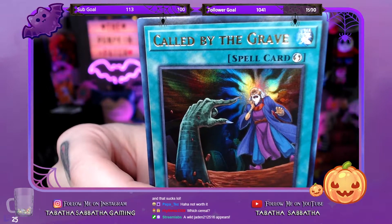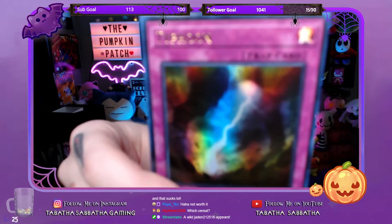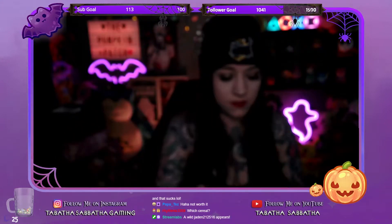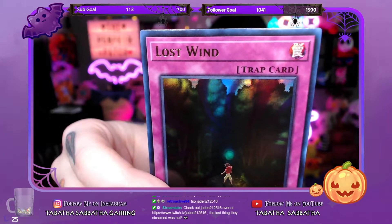Hello Jayden, welcome to the Pumpkin Patch — thank you so much for that follow. I'm going to be catching up with chat as soon as the unboxing is done, just a few more cards to show you guys. Called by the Grave. Different Dimension Ground. Typhoon. Forbidden Apocrypha — I think Retroactive would like this card. Dimensional Barrier. Lost Wind. Heavy Storm Duster.